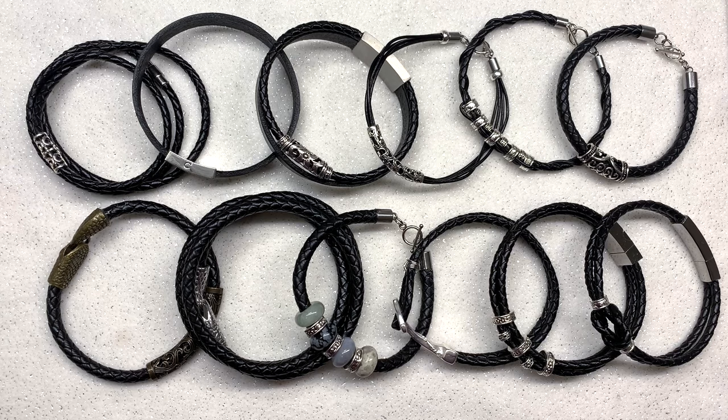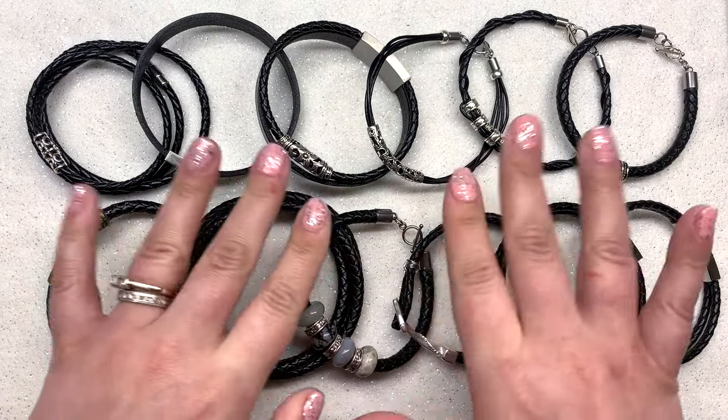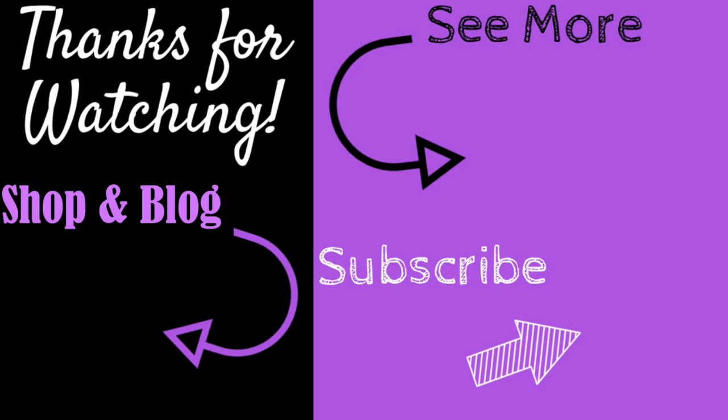Thank you so much for watching, I hope you have a wonderful rest of your day and as always, happy beading! If you enjoyed this video don't forget to give it a big thumbs up. For more content like this don't forget to subscribe and hit the bell to be notified of my latest videos. You can check out the information section below for links to all my social media, recommended products, and my shop and blog at orchidandopal.com.